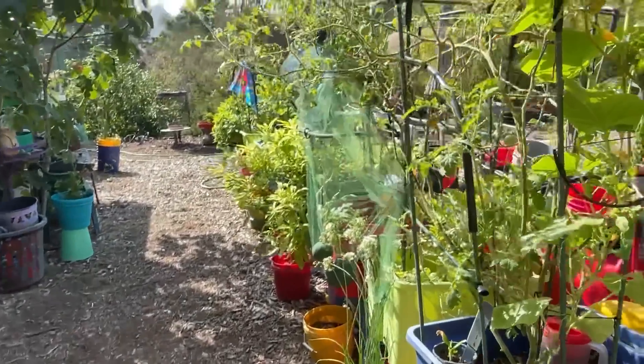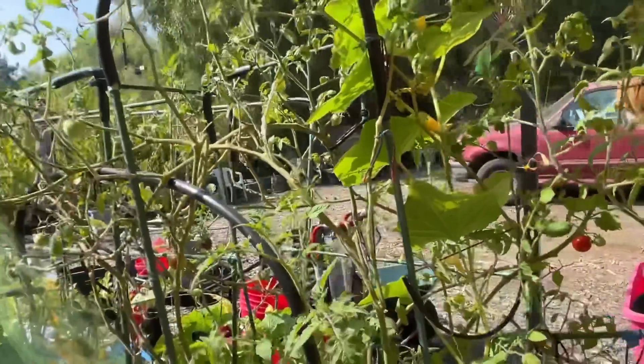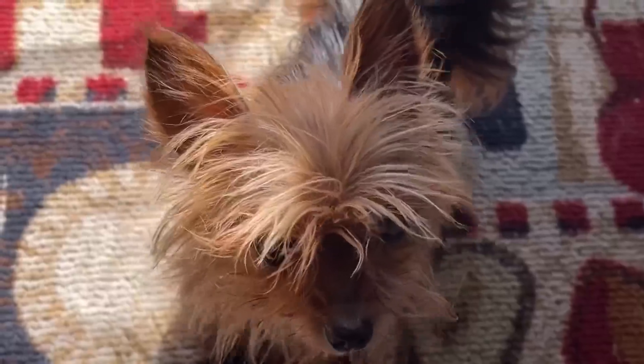So with that, have a wonderful day. I'll have more tomatoes real soon to freeze. This is going to be fun. Have a wonderful day and don't forget to eat what you grow.